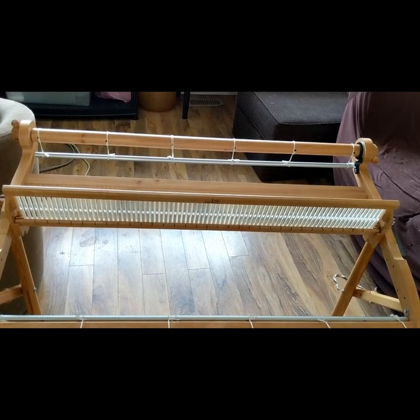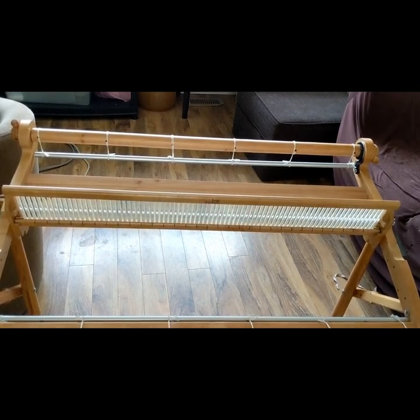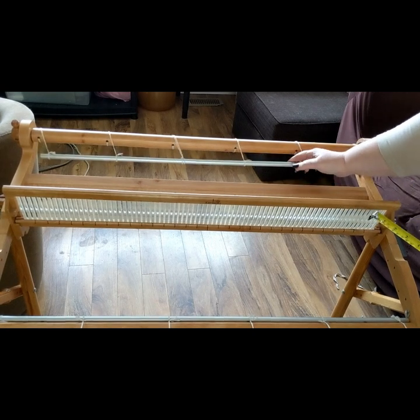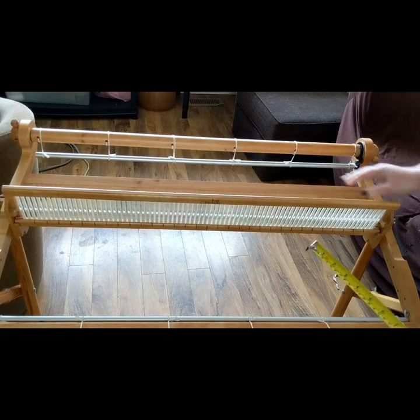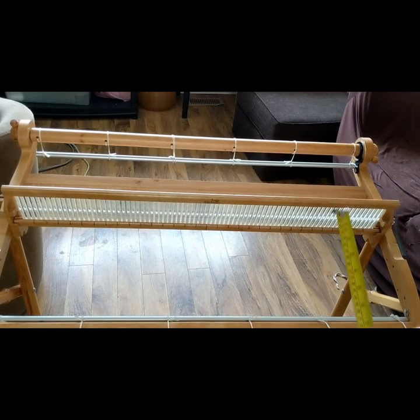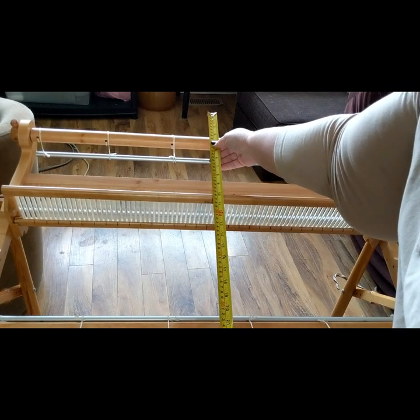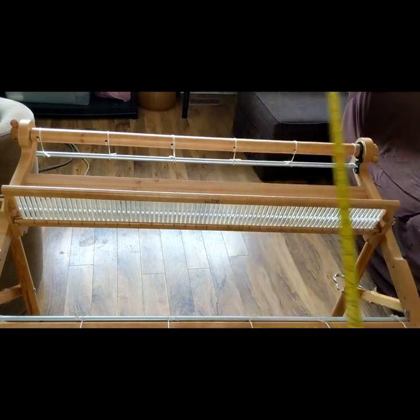Okay, bird's eye view of the loom. Here we go. So when we're talking waste fabric or waste yarn, it is the yarn that cannot be worked into your project. I look at it as the distance between your front beam and your back beam — that's your safest way to do it. So everything in my Kromski from here to here, which is roughly two feet.